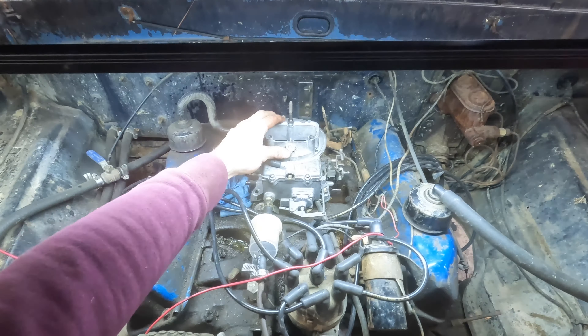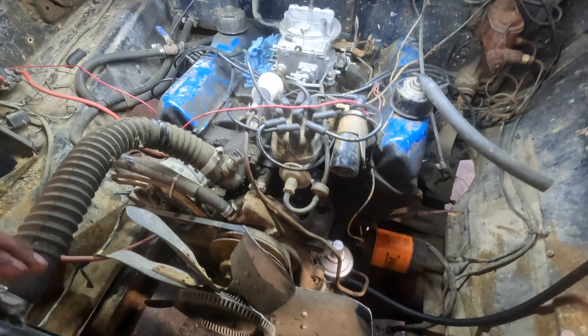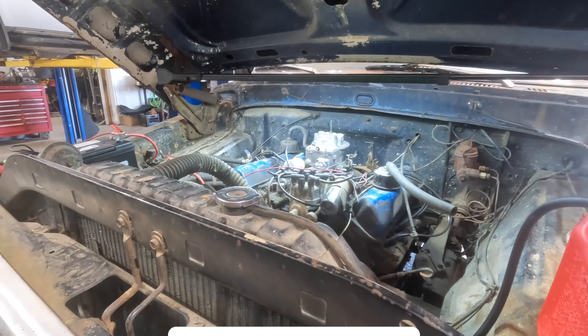We got a new carburetor on here — looks a little better than the other one. We've got an inline fuel filter, we're taking it out. We just got this line hooked up to the manual pump for now into this tank. We're gonna see if we can get it to run on its own with no spray.